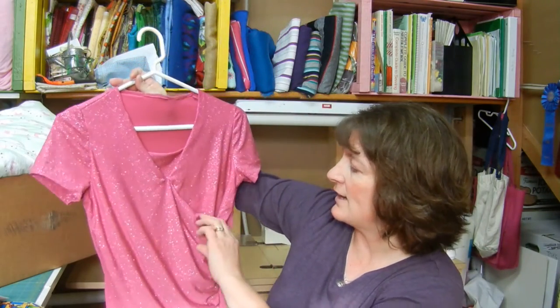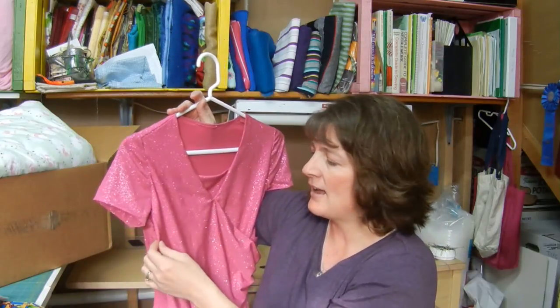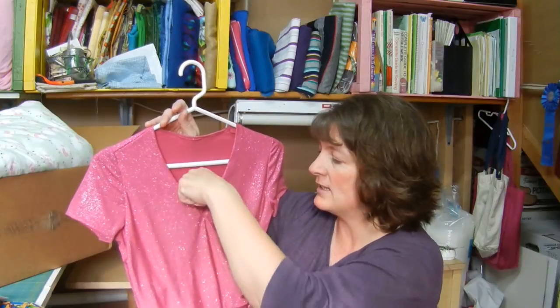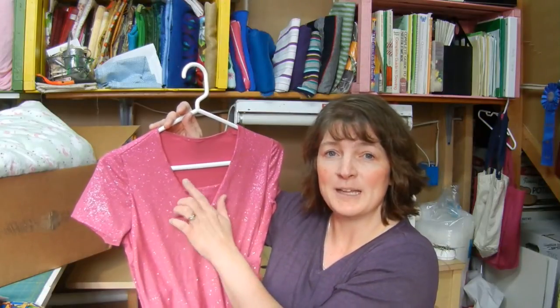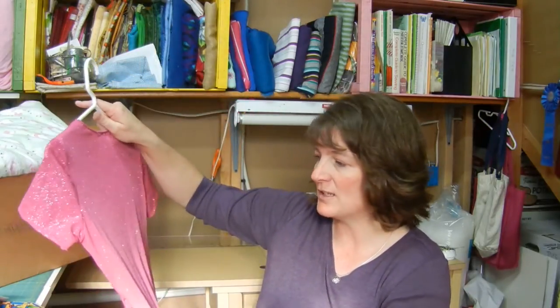The other pattern I used was McCall's M7249 out of this pink sparkle fabric for my daughter. It doesn't look good on the hanger, but it's cute on. I had trouble because of the glitter — it was tough for my machine. It has a pretty deep v-neck, so I added a little piece — just a square folded in half into a triangle, tacked in to raise that up. I didn't want to get rid of the v-neck detail, just wanted to add something. She loves it. I finished it on Saturday, she wore it to church Sunday, to school Monday and again Wednesday to show her violin teacher.